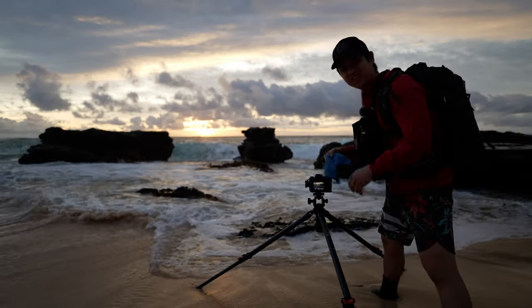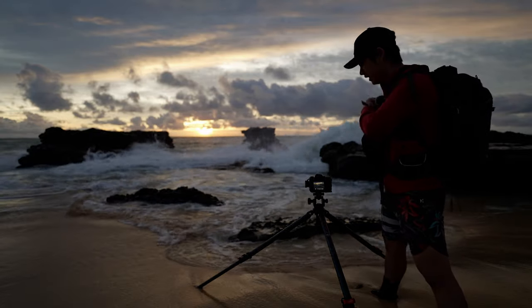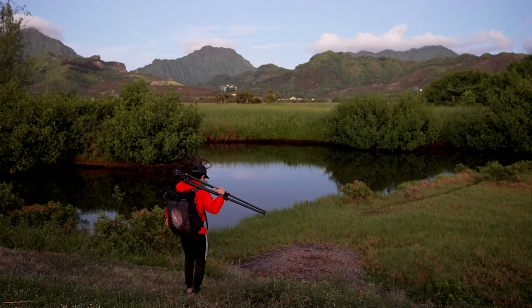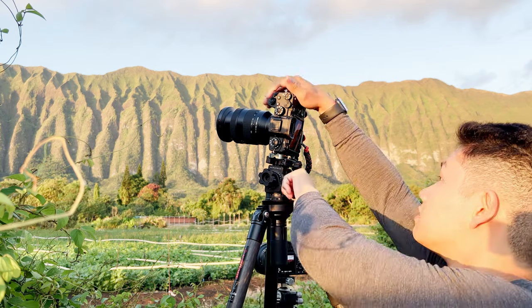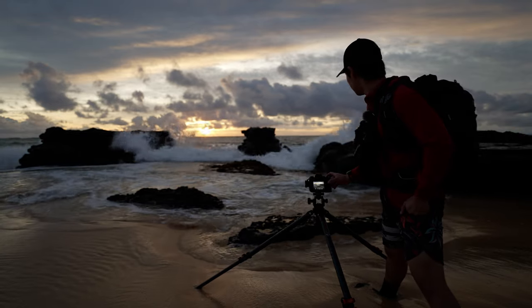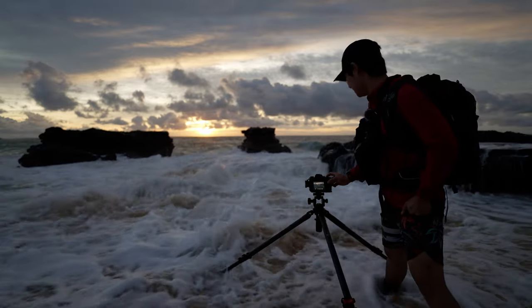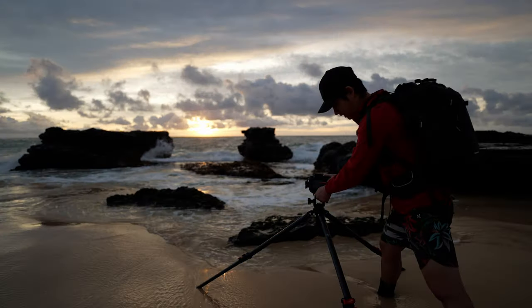One of my favorite parts about this tripod is how lightweight it is. It has to be one of the lightest big-boy tripods out there on the market — for a tripod that gets as high as it does, I'm surprised it doesn't weigh more. It really makes taking it out on a shoot very easy.